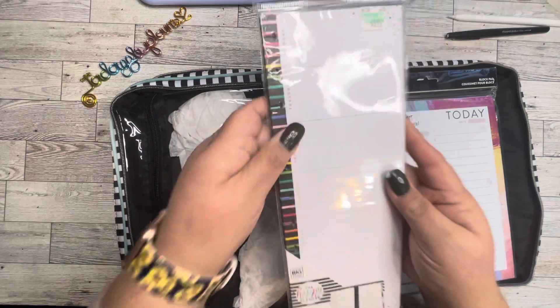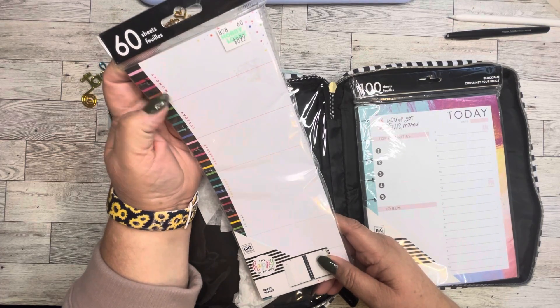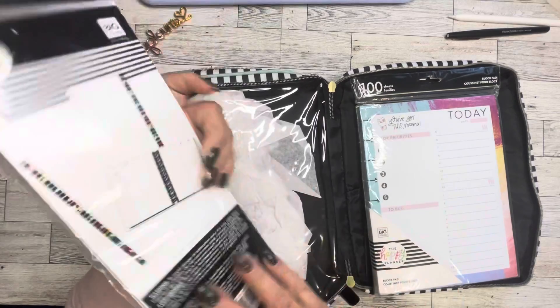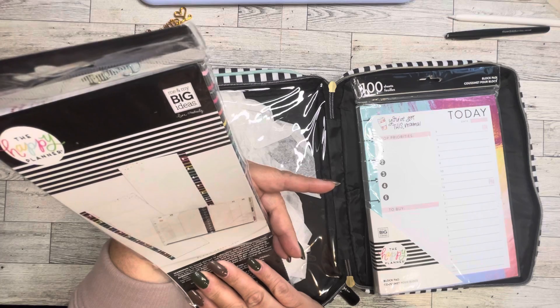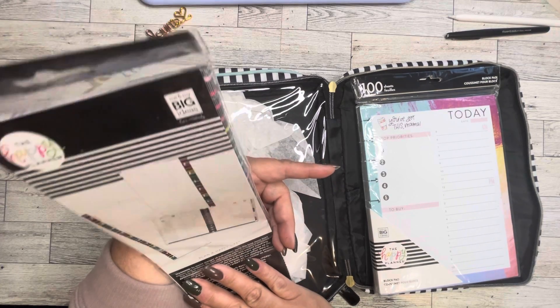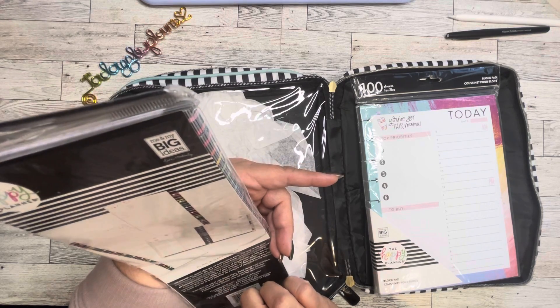And then this pack is 60 sheets — these are dailies for a big Happy Planner. You could put it alongside your weekly and do your meal plans, or use it as a daily. The back of this is dot grid.